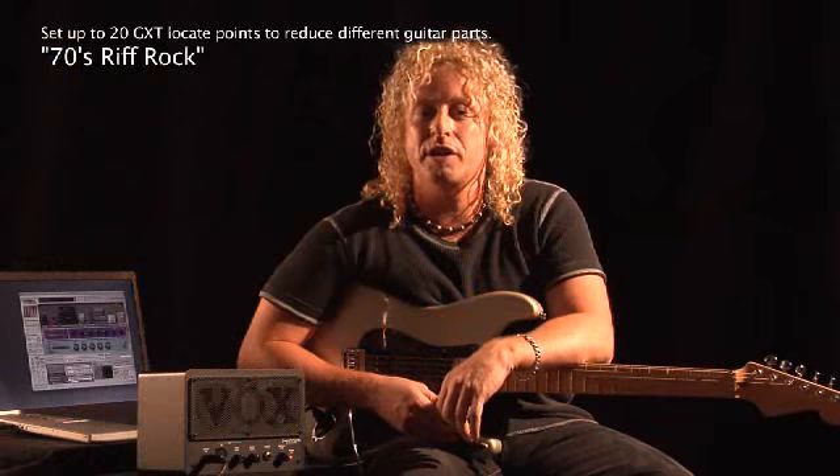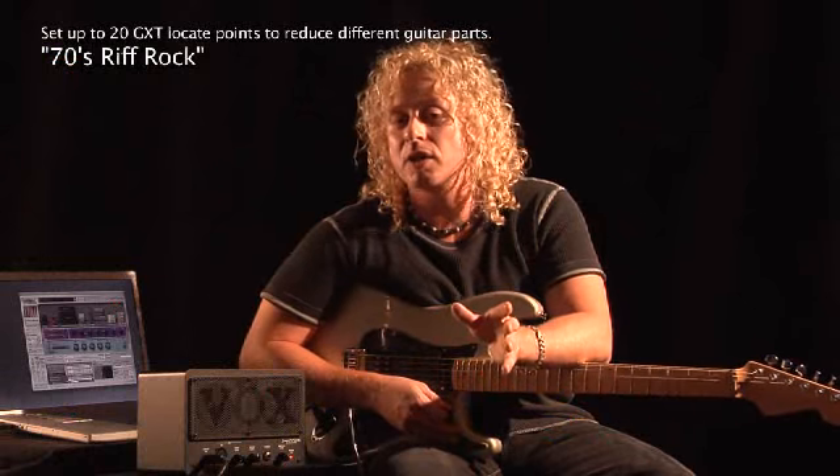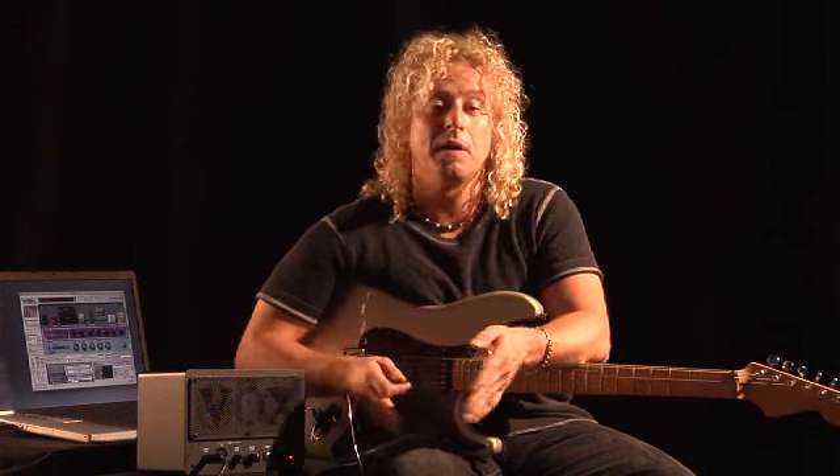In Jamvox, you can set up to 20 different GXT locate points. This really comes in handy with riff tunes that have harmonies panned left, panned right, maybe the solo up the middle. I can reduce all those at different times automatically.